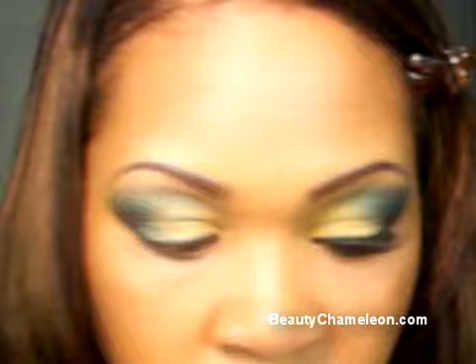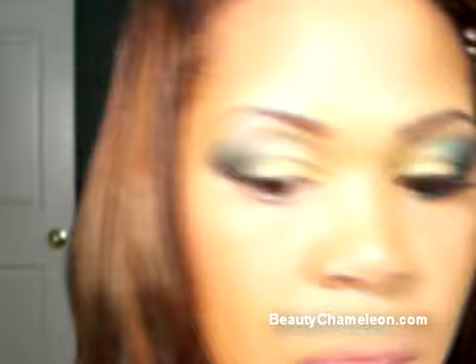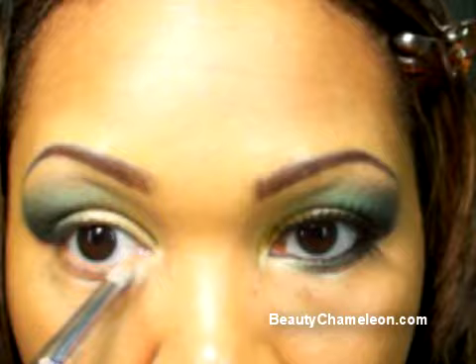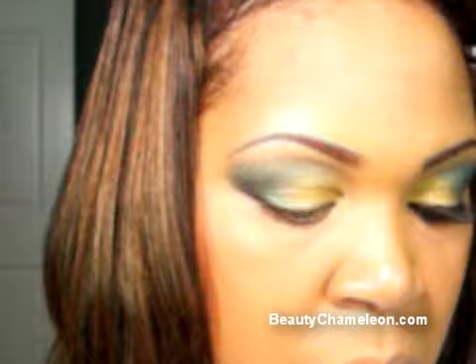Now we're going to line underneath the eye. The first color I'm starting with is Honey — I'm using a Sigma pencil brush, the CSS219, and running a little bit of Honey on the inner corners, about a quarter of the way in. Then with the angled brush and matte black, I'm going to line underneath the lash line and smudge it downward just a little bit, continuing to run it underneath the lash line.